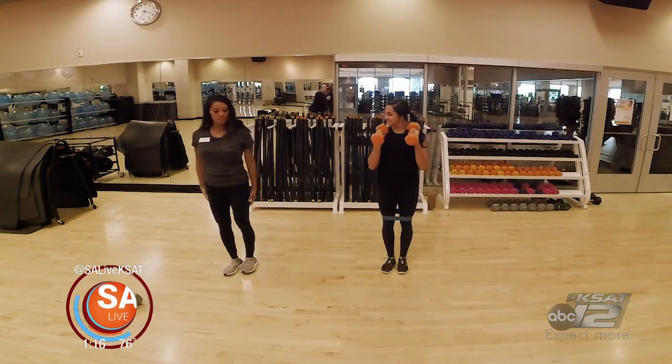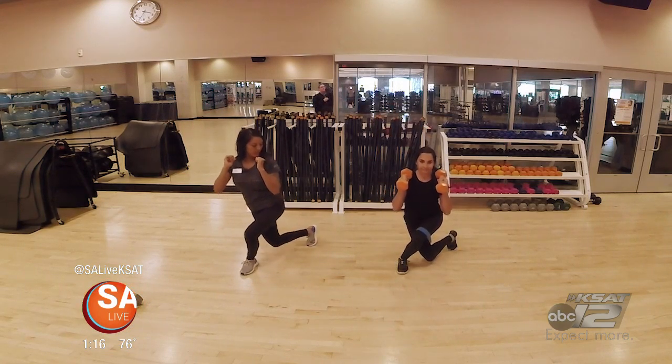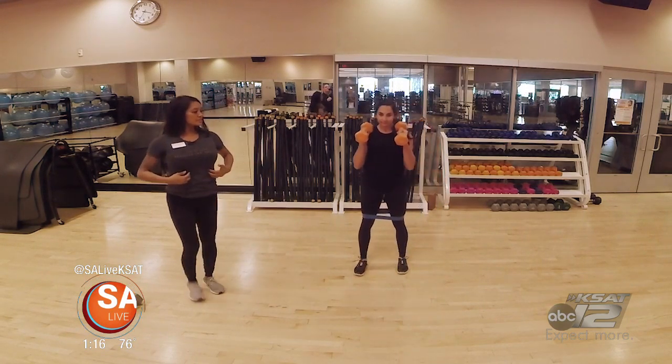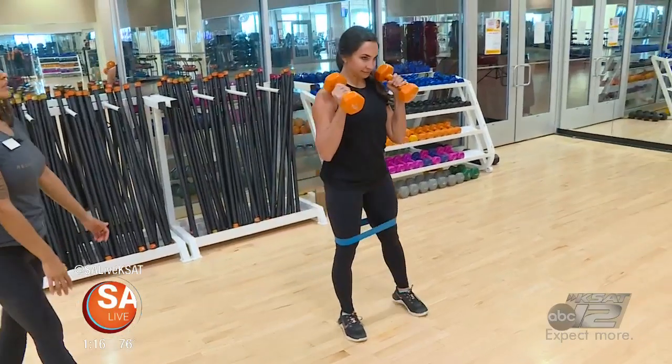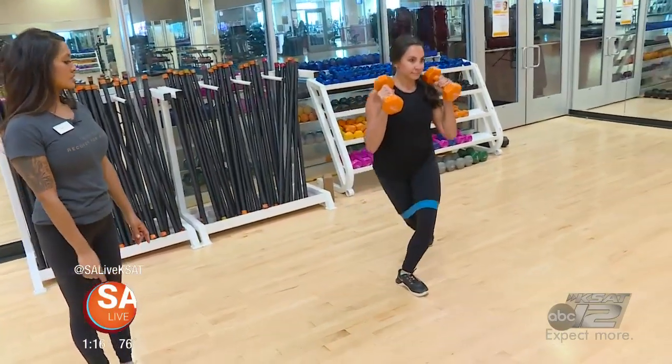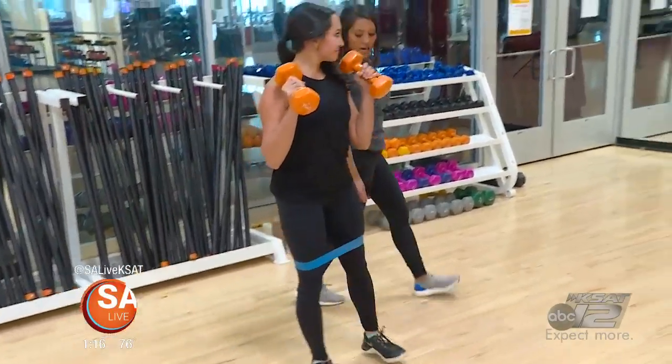Now we are going to go into a curtsy lunge. Take your right leg, take it behind and bring the knee right over the floor. Squeeze your glutes as you stand and switch legs, bringing it all the way up. And switch and up, and switch and up.